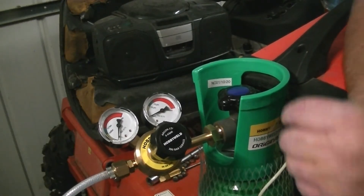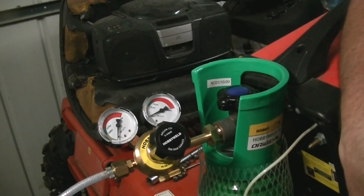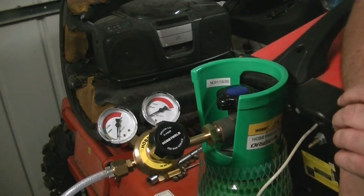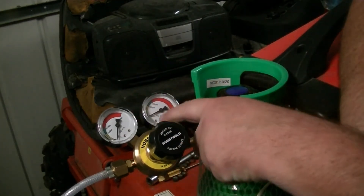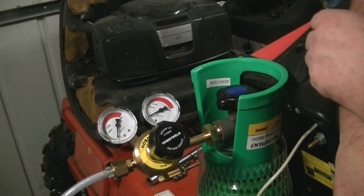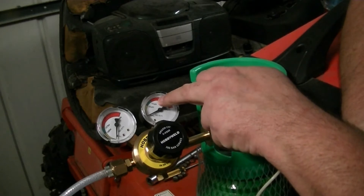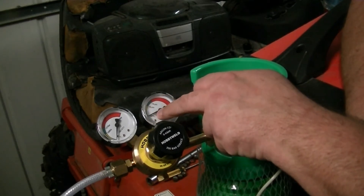Hopefully you can hear me over the lawn mower next door. I haven't tried it yet - I've got my glass of soapy water but I can't find my squirty bottle. What I should be running, for me personally, is somewhere between two and four litres per minute. These gauges are quite crude - it's got a 10 litre and a 15 litres per minute mark. I want to get the flow down as low as I can.